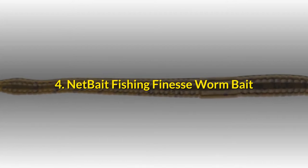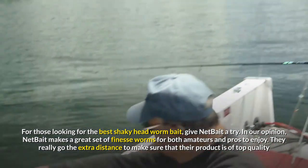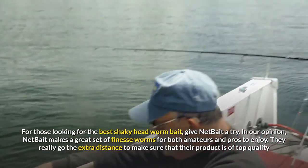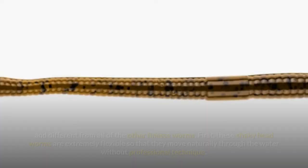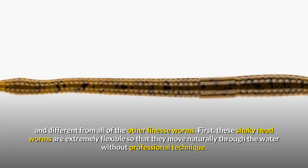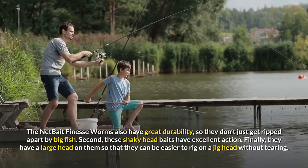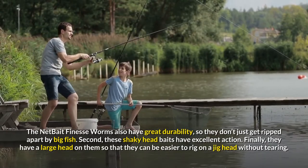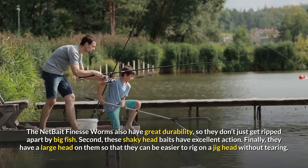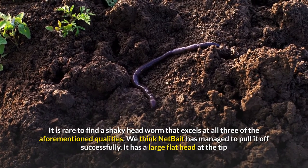4. Net Bait Fishing Finesse Worm Bait. For those looking for the best shaky headworm bait, give Net Bait a try. Net Bait makes a great set of finesse worms for both amateurs and pros to enjoy. They really go the extra distance to make sure that their product is of top quality and different from all of the other finesse worms. These shaky headworms are extremely flexible so that they move naturally through the water without professional technique. The Net Bait finesse worms also have great durability, so they don't just get ripped apart by big fish. These shaky headbaits have excellent action. It is rare to find a shaky headworm that excels at all three of these qualities.